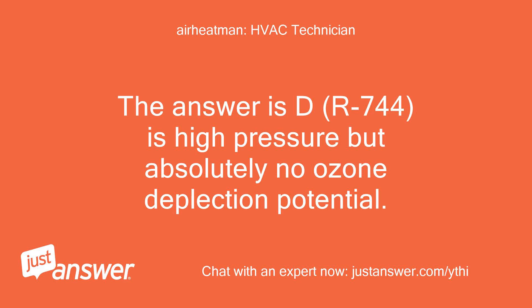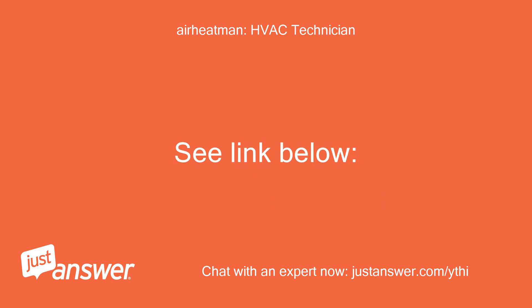The answer is D. R744 is high pressure but has absolutely no ozone depletion potential. See link below.